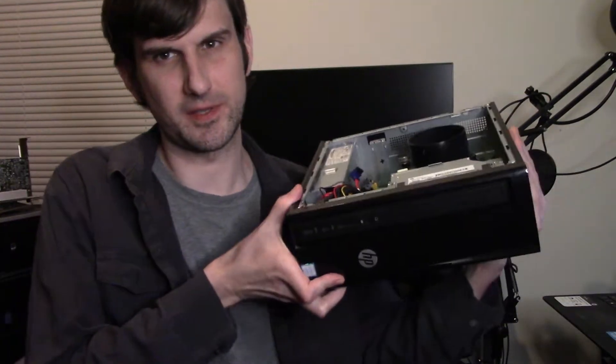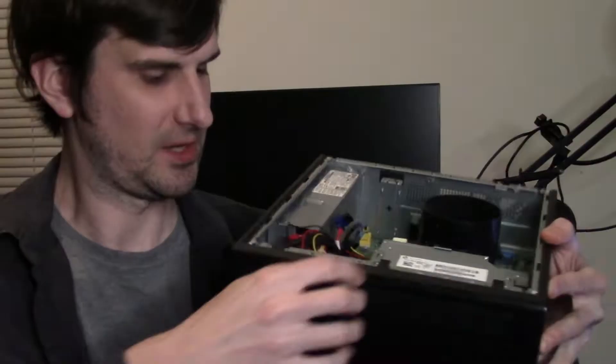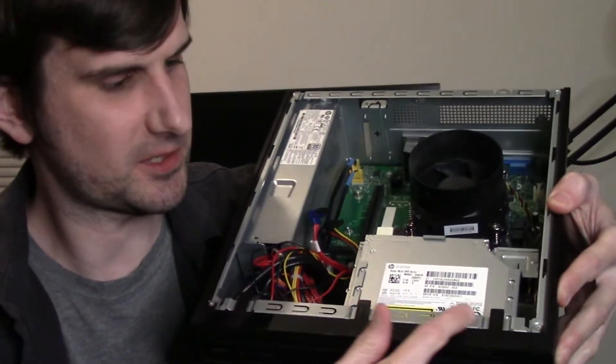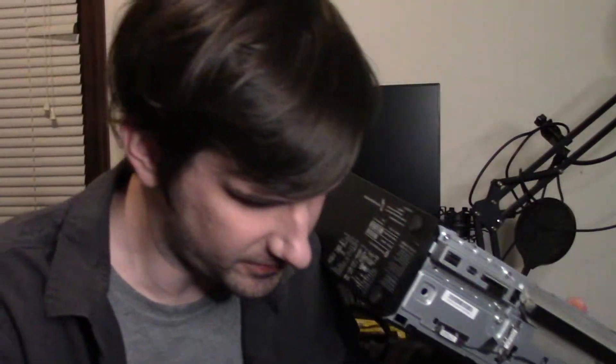Before we start popping screws out, we want to remove the front panel as well. Where your power button is and the tray and stuff, there are these three tabs along the top. You just kind of lift up on those, and the whole thing pops right off the front.